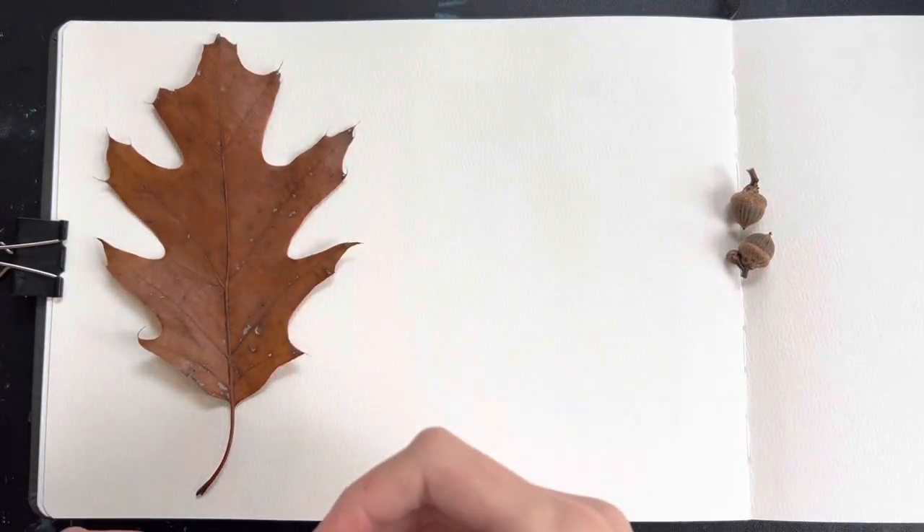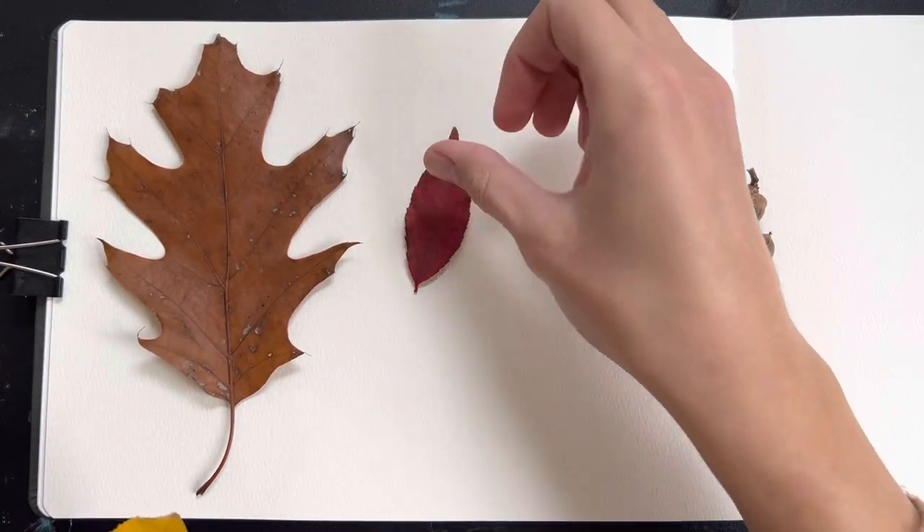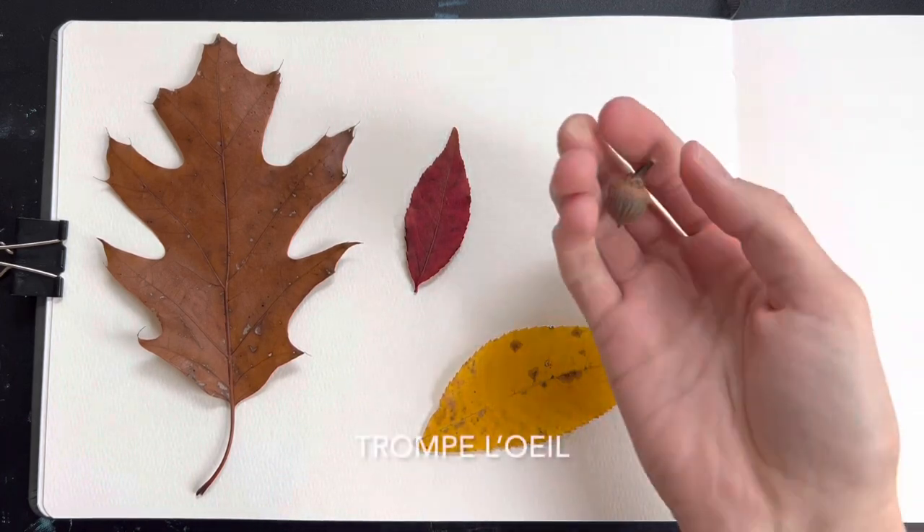Hello my friends, welcome to my channel. Today we're doing a little sketchbook session with watercolor and today we'll be doing a style of painting called a trompe l'oeil.